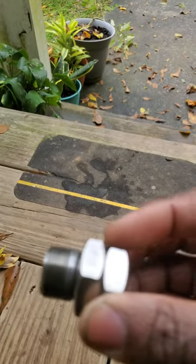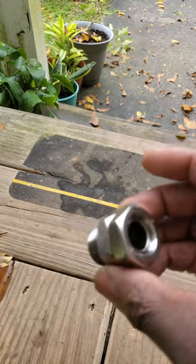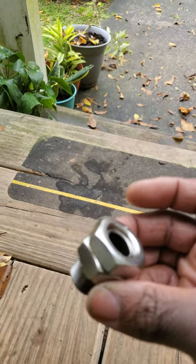Basically, this outer nut — the upper one — locks it all in place. And I put a crescent wrench on the lower nut and just turned it counterclockwise to get it off.